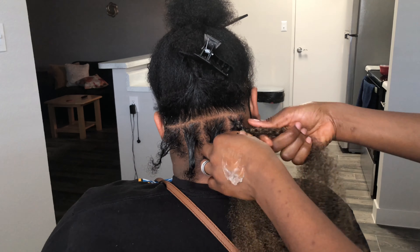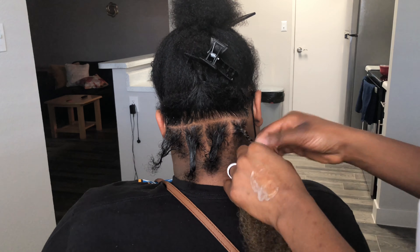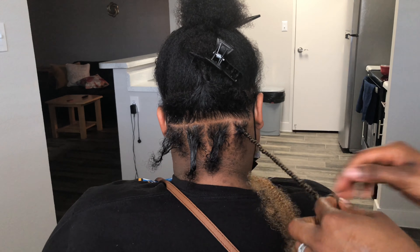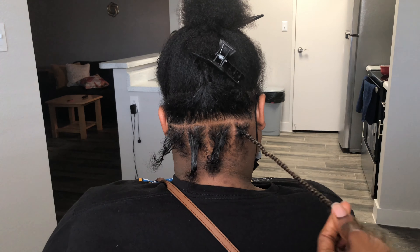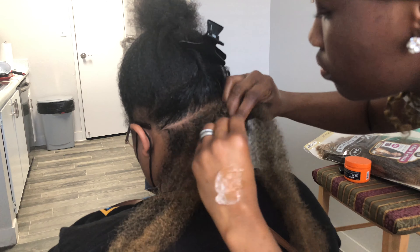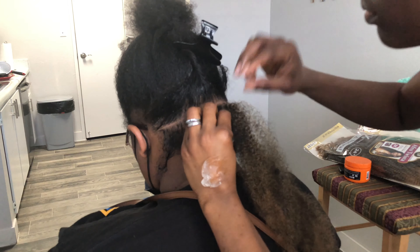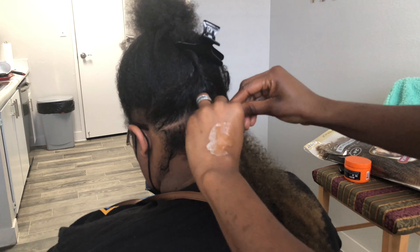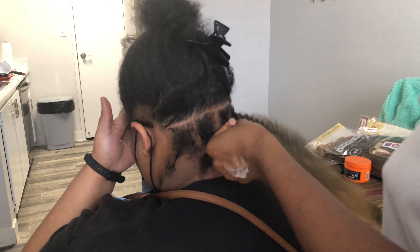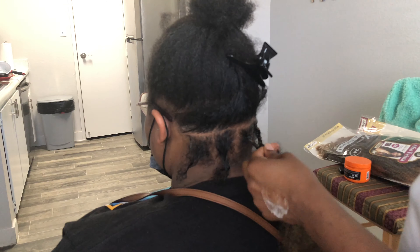If you know how to do your regular rope twist or Senegalese twist — depends on how you call it wherever you're from. Some people call it rope twist, some call it Senegalese twist, or some people just call it twists. First I split the hair in two, and then the braiding hair I have I split into three.